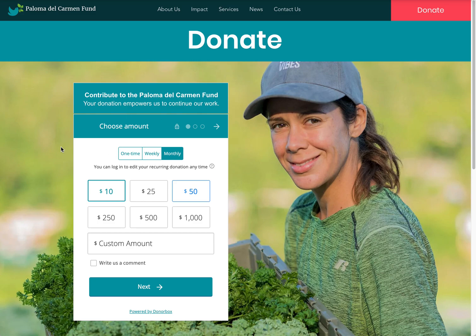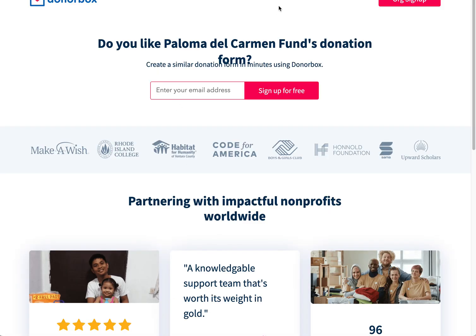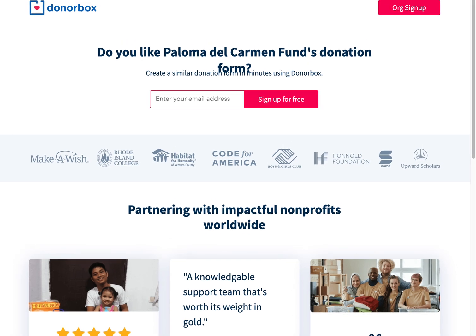DonorBox is a great donation form service. I believe it's free up to a certain point depending on how many users and donations you collect, and there may of course be processing fees for credit cards. If you get into large amounts of donations, I think there are paid plans that kick in after a certain level. Just check DonorBox.org or DonorBox.com to see everything they offer and their pricing.